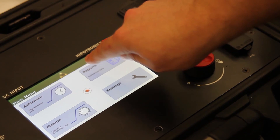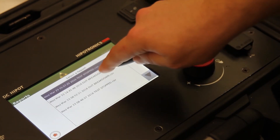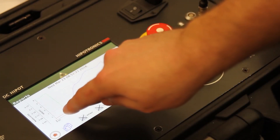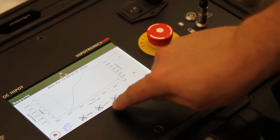If we select reports from the main menu, we can see the previous tests arranged by time. The data is displayed as a graph showing voltage, current, and resistance with respect to time. Each of these values can be toggled from the bottom of the screen.